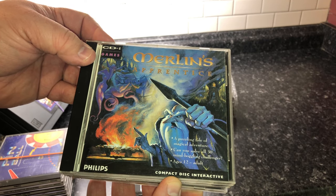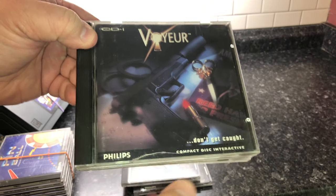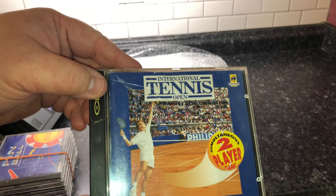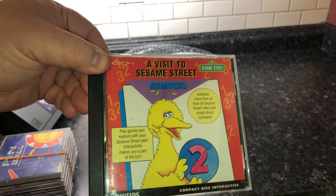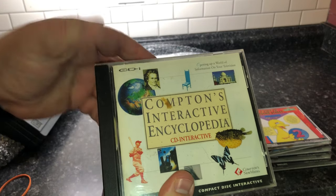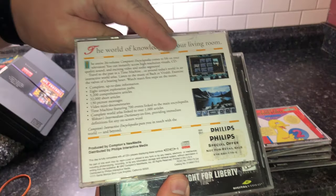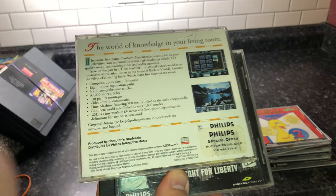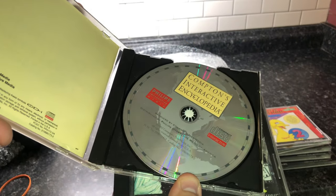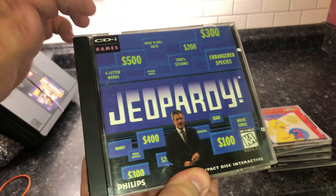I also got Merlin's Apprentice: A Puzzling Tale of Magical Adventure — can you solve all 30 mind-boggling challenges? This is a game. Voyeur — don't get caught — this one was highly recommended. International Tennis Open, a two-player game. A Visit to Sesame Street: Numbers. Another stack: Pinball. Compton's Interactive Encyclopedia, which I believe comes with every one — I'm assuming parents bought it, special offer, not for retail sale.